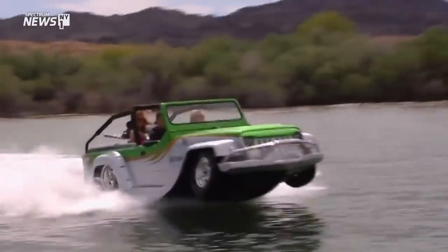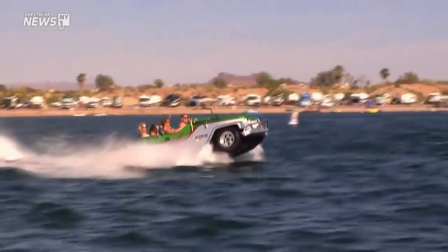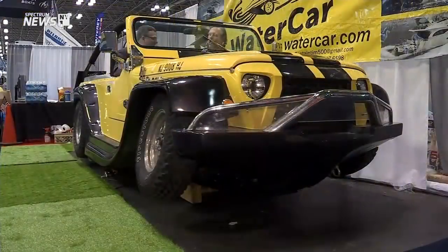Well, basically you just drive it straight into the water. And then you'll notice you have two buttons here — water and land. So when you hit the water, you simply raise the wheels up. And when you're doing that, the wheels raise up, but not only that, it has these flaps to complete the V-Hull. That means it's all the way up.